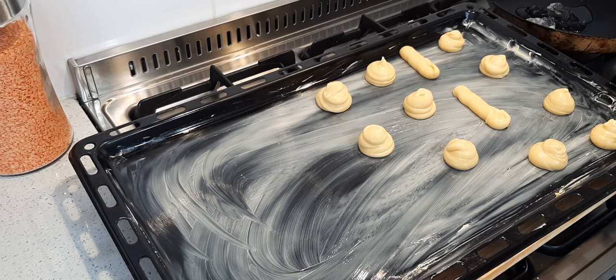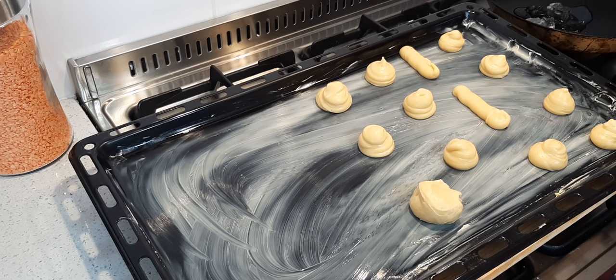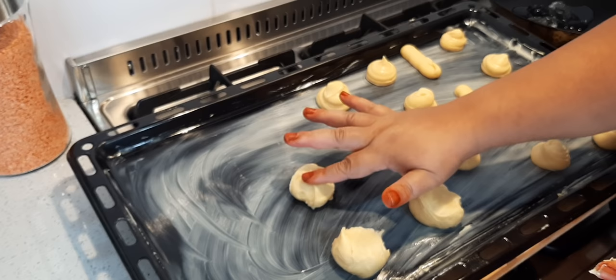If you don't have a piping bag you simply take a spoon and just do that, and we'll shape it with our fingers. Just dip your finger and flatten it a bit. That's how you do it.